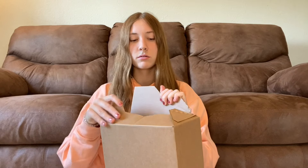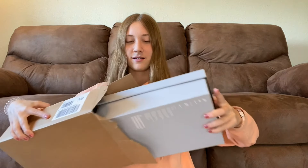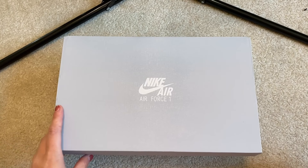So I brought scissors, but I guess I don't need them because I can just open them right here. So I'm going to go ahead and do that. I'm so excited. Okay, here's the box. I'll change the camera so you guys can see. Okay, I'm about to open them.